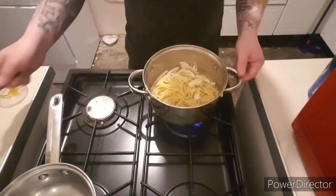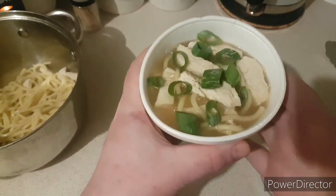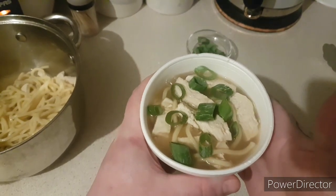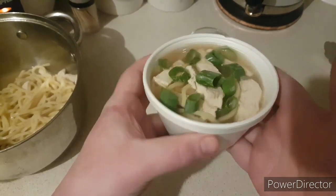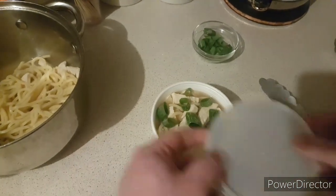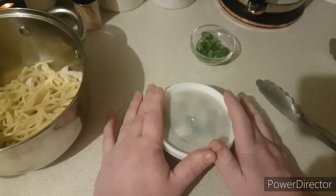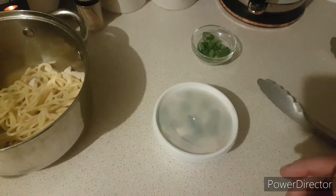Mix it all in and that's it done. So now we're going to put it in its container. And there we have it folks — just like your local Chinese takeaway chicken noodle soup. Hope you've enjoyed guys, thanks very much for watching.